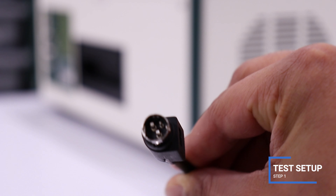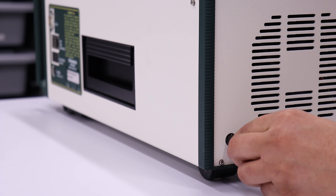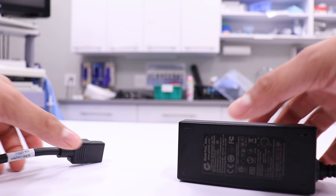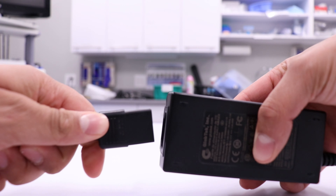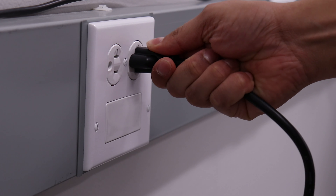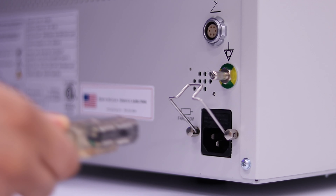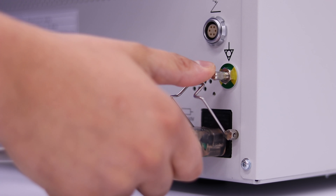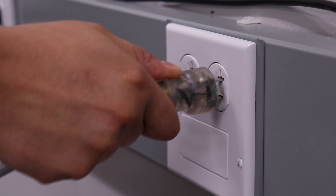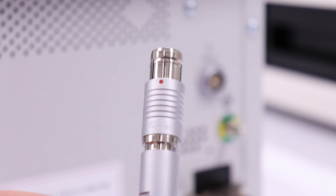To begin this test, plug the DC power adapter into the analyzer. Plug the AC power cord into the DC power adapter. Plug the AC power cord into a wall source. Plug the AC power cord into the GI-4000. Plug the GI-4000 into a wall source. Connect the GI-4000 footswitch.